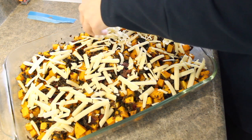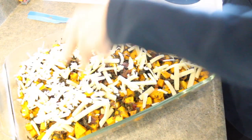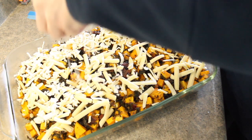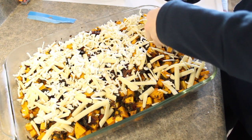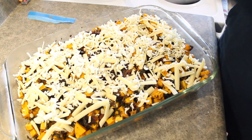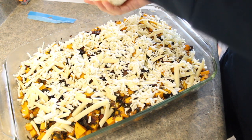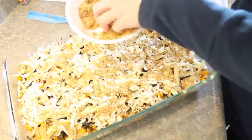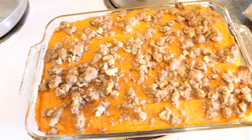Now that the squash casserole is very well cooled, I'm going to top it with some sharp white cheddar cheese. In addition to some mozzarella cheese, on top of that I'm adding a breadcrumb topping that is breadcrumbs, some Italian seasoning, and a little bit of olive oil. This will stay frozen until the day before Thanksgiving, which is when we are going to eat it — I'll move it to the fridge and then warm it in the oven on Thanksgiving day. If you were just going to make this a day or two in advance, you can just keep it in the fridge with all the toppings ready to go.